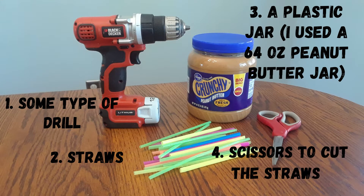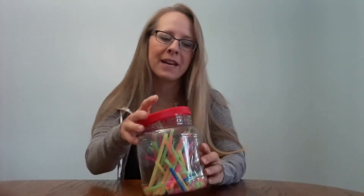I used an old peanut butter jar. We had one of the great big peanut butter jars, so this is a bigger jar, but you could use a smaller one too. And then I used some drinking straws that we already had at our house. First, I cleaned out the jar, got all the peanut butter off, and I took off the label.